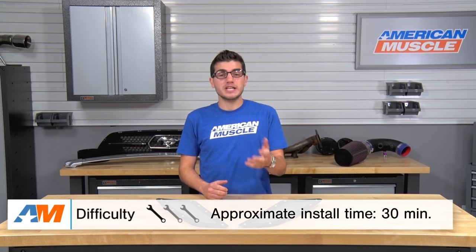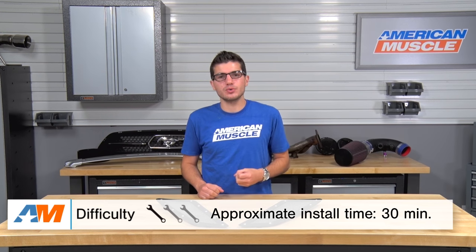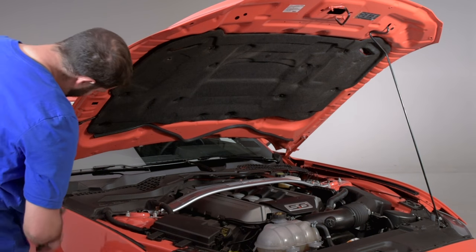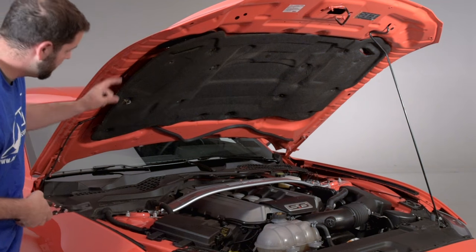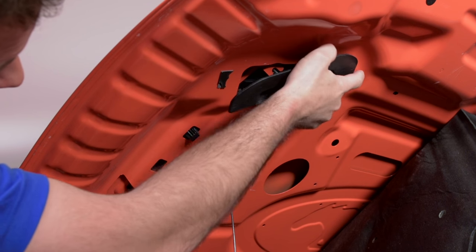Installation-wise, this one's gonna be pretty straightforward — something anybody can do with a little bit of time in the driveway. Expect to get this done in about a half hour tops, and you won't even require any special tools, just a simple socket set, maybe even a pair of pliers. What you'll have to do to kick it off is pop your hood and remove your hood insulation on the top inside of your hood by removing a couple of clips, and then your factory hood vents, which are held on by a cable and a few more clips.